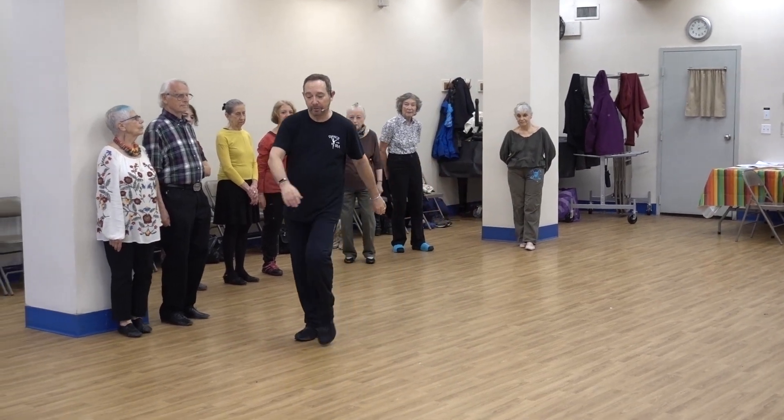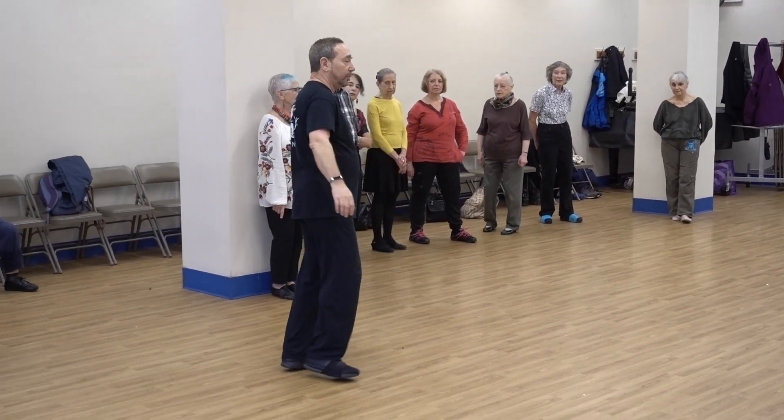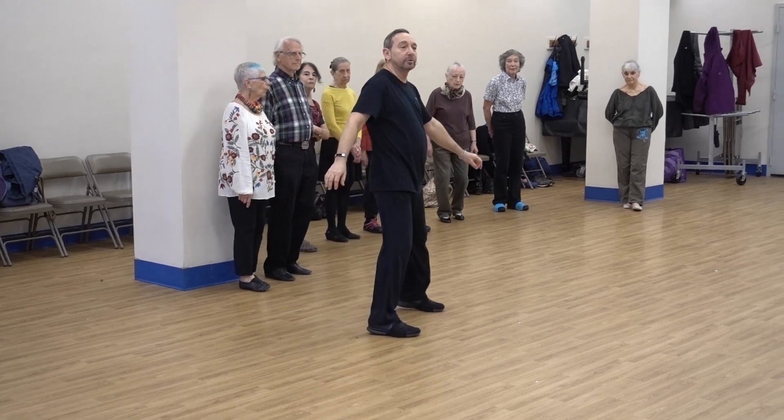One, two, three, four — turn, two, three, four. And great line to the left. Eight steps.